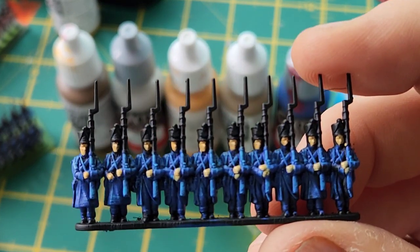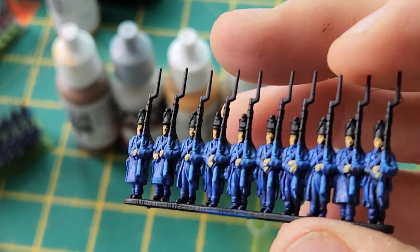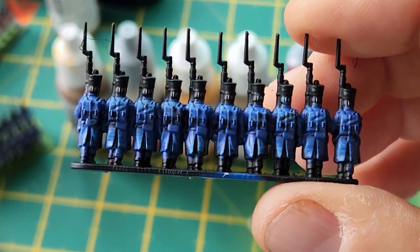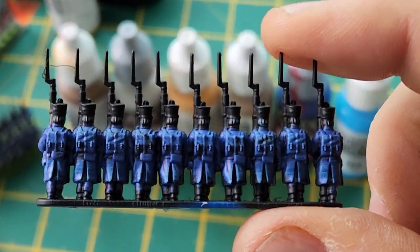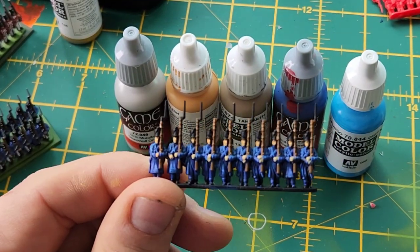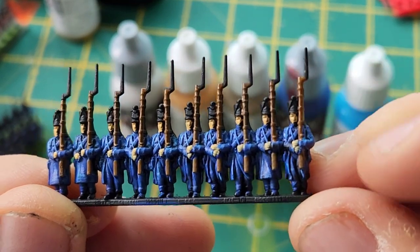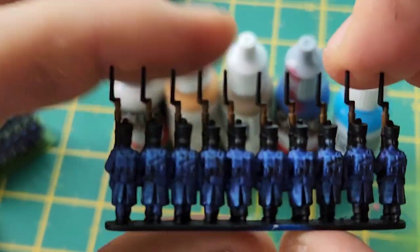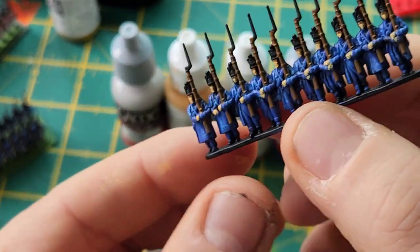Next is the rifles, and for these I'm using Flat Earth — just striping up the rifles where you can see them. When I do the back of the rifles I just paint the top half and I'm not going to try to get anywhere else. Starting from the top and doing a line straight down, then touching up where the rifle butts are. On the other side I've just done the top off, and obviously from further away it looks fine.